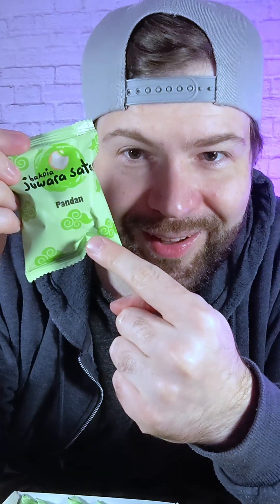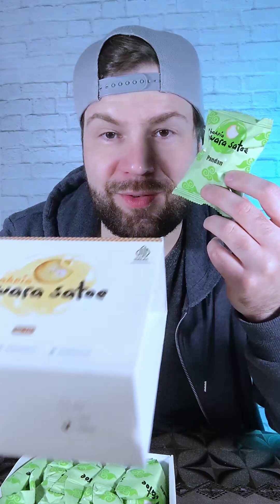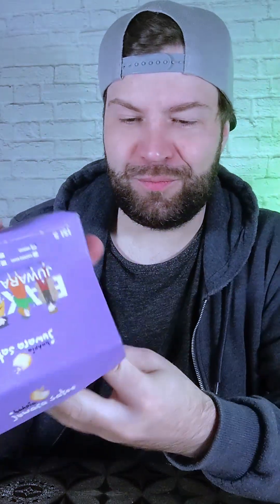One more fancy box — this is buckpia with pandan flavor. These clouds on the packaging remind me of Akatsuki from Naruto, so these are bad boys. They suggest putting this in the oven for 10 or 15 minutes to make it taste better. While waiting for the pandan buckpia, I'll also check out this one — it's also buckpia but with durian flavor. I like durian so it should be all right.